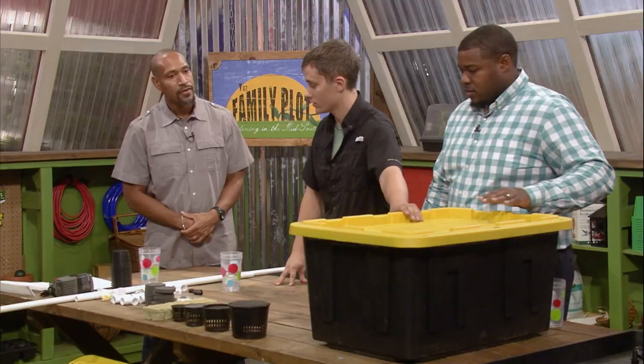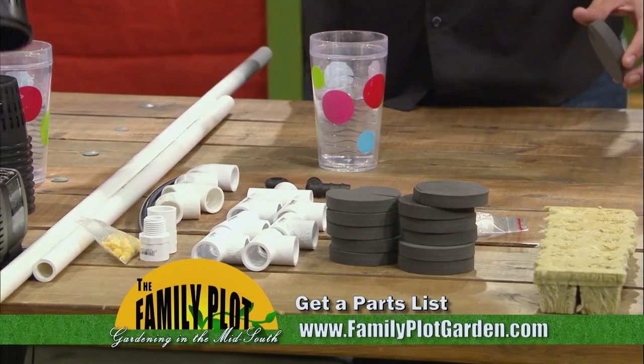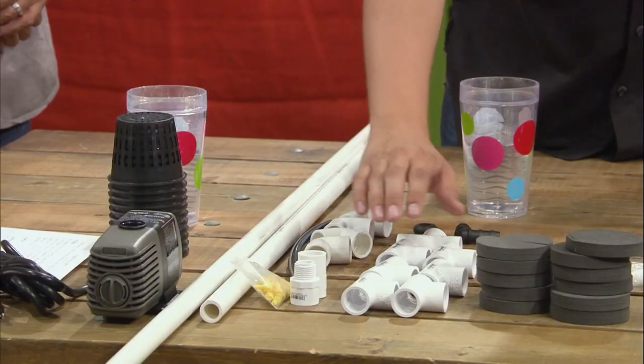First thing we're going to need is some kind of a storage tote — preferably something durable, like this black and yellow tote, so it doesn't break over time and doesn't get worn down from the lights outside. And also some of the smaller pieces, like neck cups and neoprenes, things that actually house the plant. And then, of course, the PVC parts.